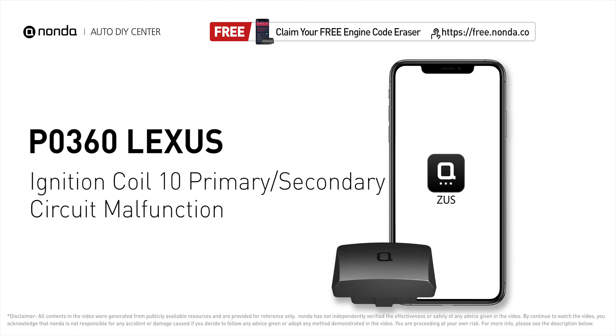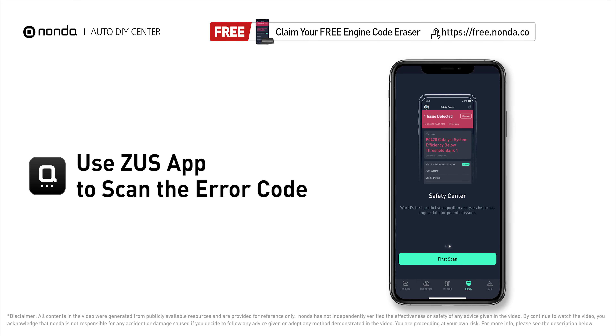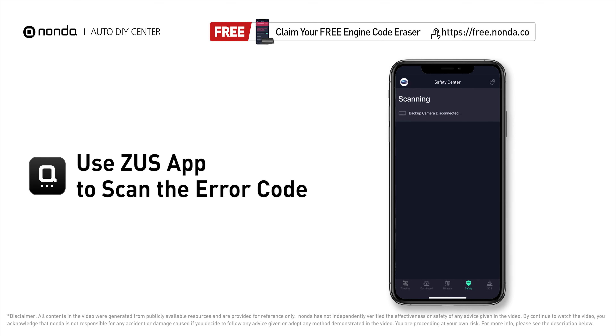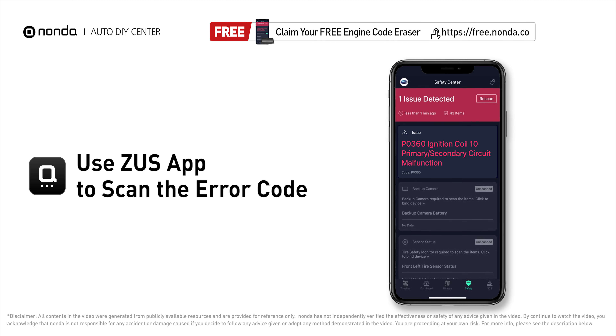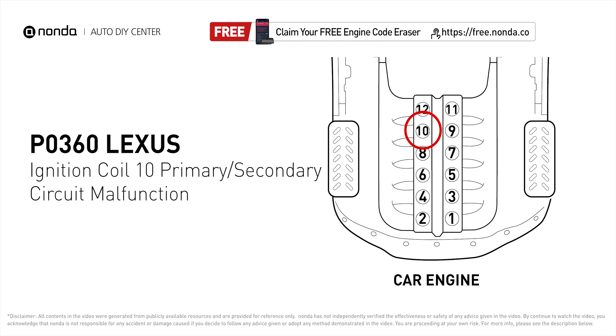This P0360 repair video is dedicated to Lexus drivers. If your Lexus is getting a P0360 error code, this video is going to show you one practical solution to fix the error code at home. Use the Zeus app to scan your vehicle and see the error code P0360.